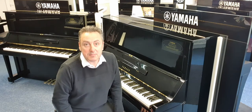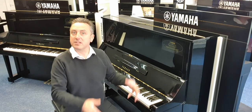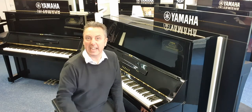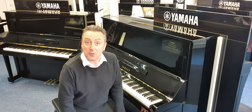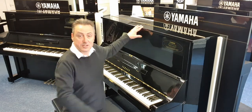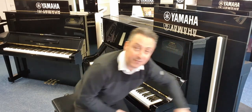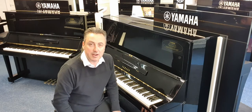This one was made in approximately 1979, but the UX range was made in the late 1970s and early 80s. It was built as an upgrade to the massively popular Yamaha U3, and it's roughly the same size — 130cm tall by 154cm wide by 65cm in depth.